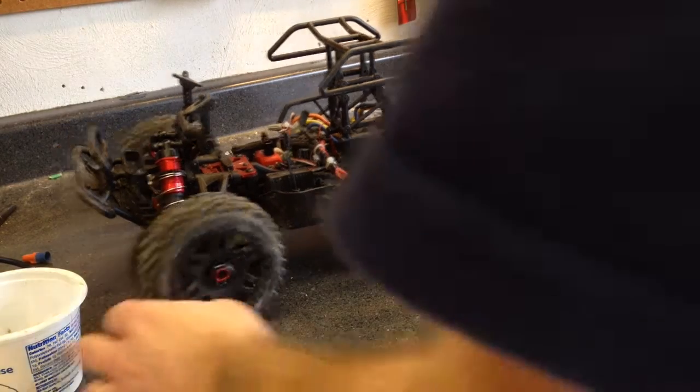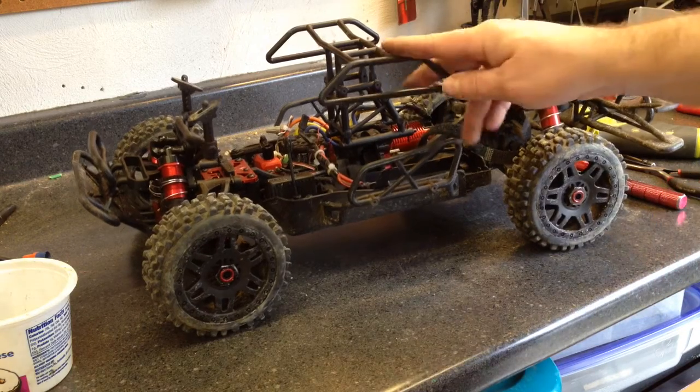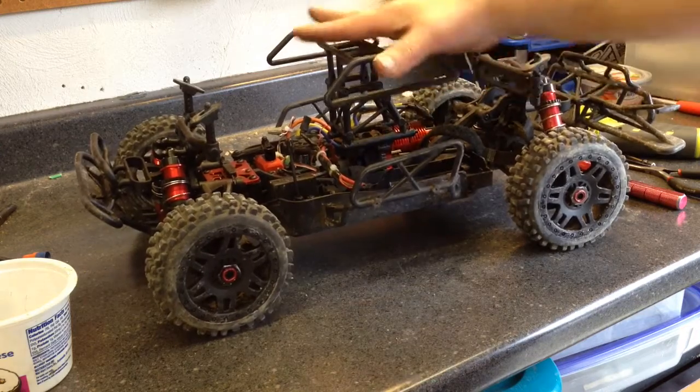Hi, this is Mac, and I'm going to show how to remove a center diff on an Arma Sinton. This will be pretty much the same process for the Creighton, Typhon, and Talion. The Talion and Typhon, I believe, don't have this cage.